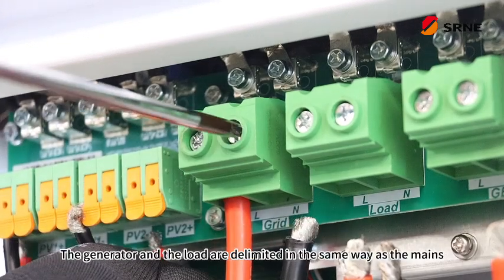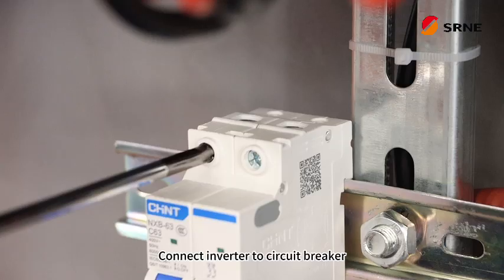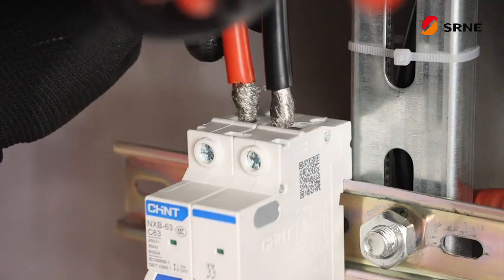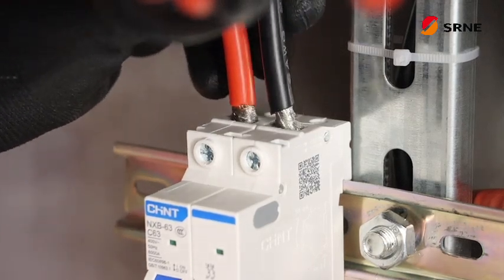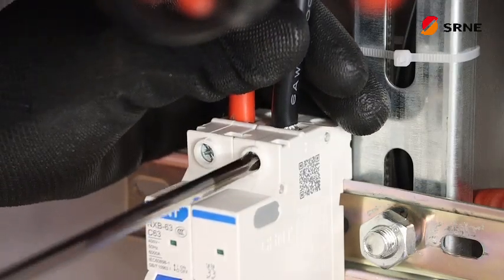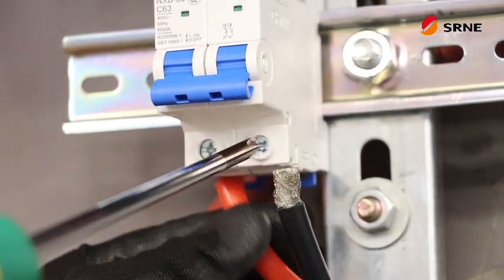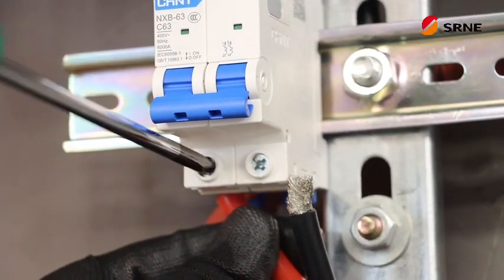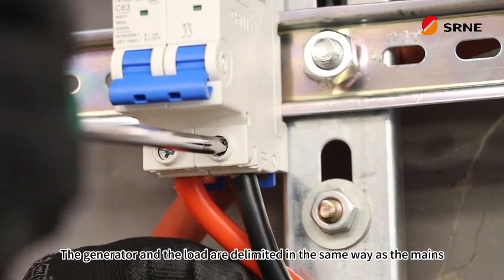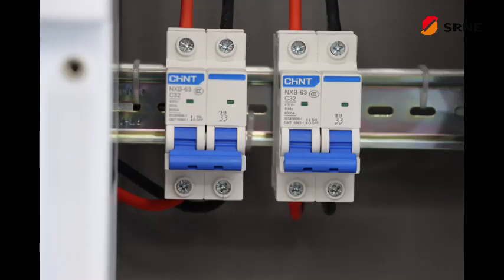The generator and the load are delimited in the same way as the mains. Connect inverter to circuit breaker. The generator and the load are delimited in the same way as the mains. Lights in the same way.